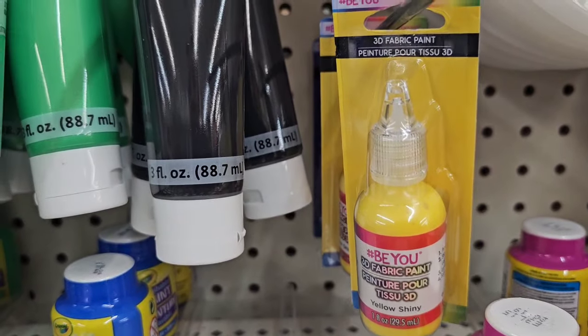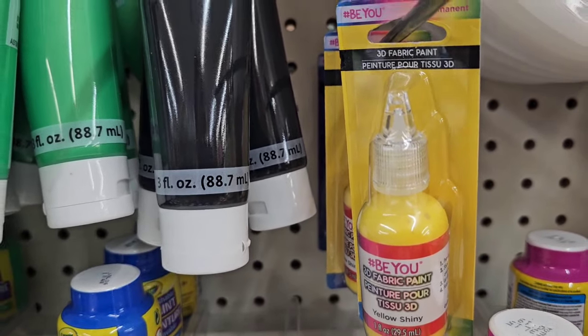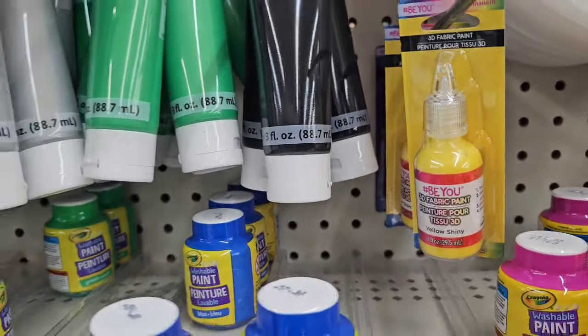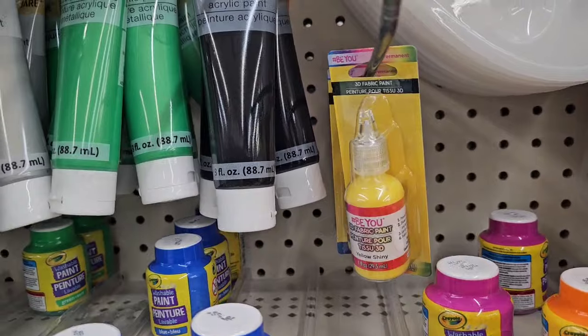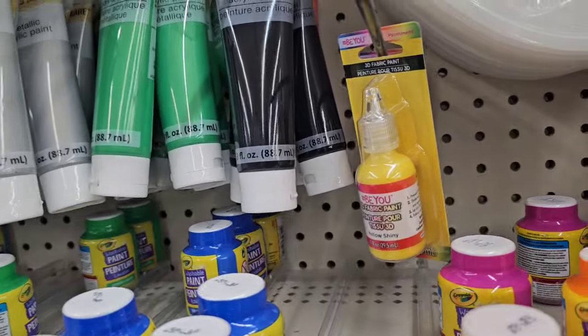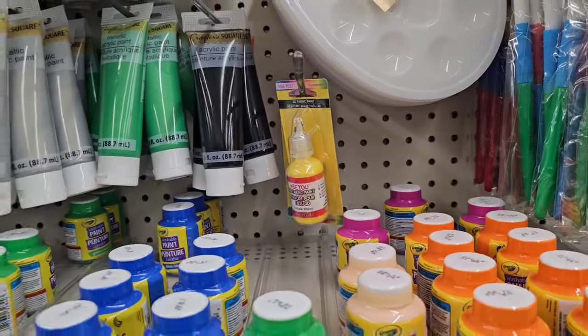I did not know that this 3D fabric paint was the same thing as the puff paint I got from Walmart. Now every time I come, I will be checking for it. This location only has yellow and blue, but I'll be checking for it.